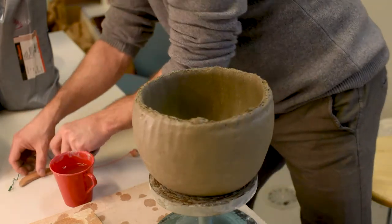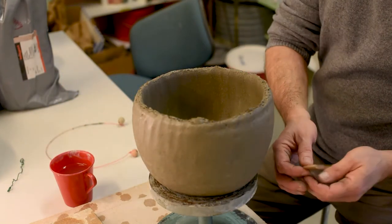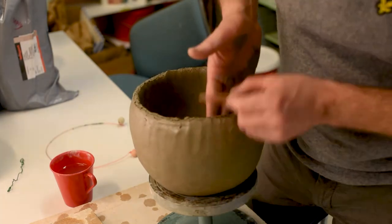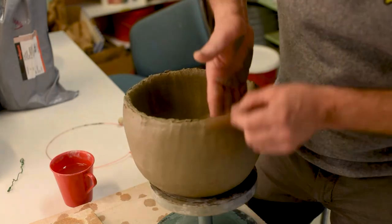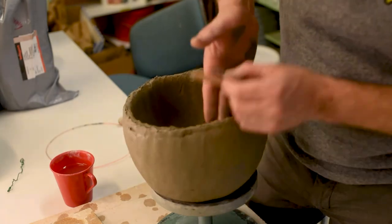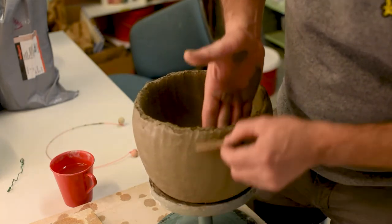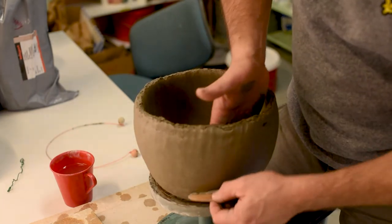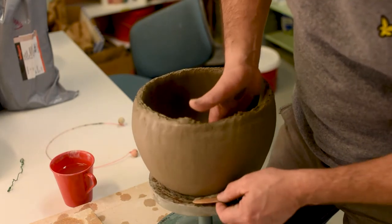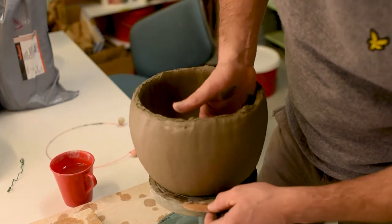Now many people like to use tools like these, and of course you can use them too if you want to, but I still prefer to use my hands. When you're finished and you want a really nice finish, then the tools might be handy, but before that I prefer just my fingers. You have better control, in my opinion, with only fingers.